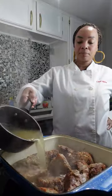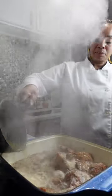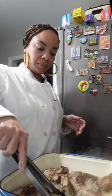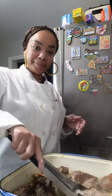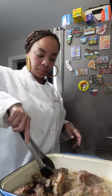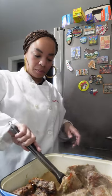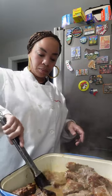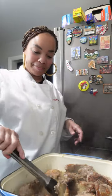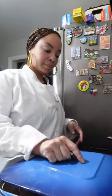Once your neck bones are nice and brown, take some hot stock and pour it over them. You want your stock to be hot so we don't reduce the temperature of the pan — we want these to cook nice and evenly. After pouring your stock, go through with tongs or a spoon and loosen the bottom of the pan. This is called deglazing. You want to get all those bits stuck to the bottom floating around — this is called flavor.